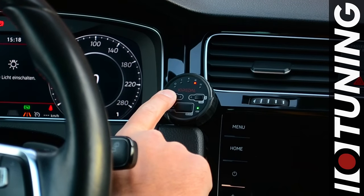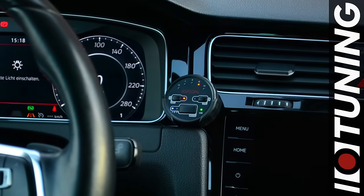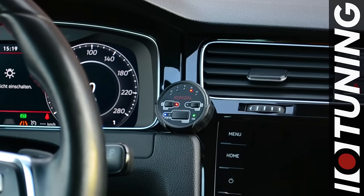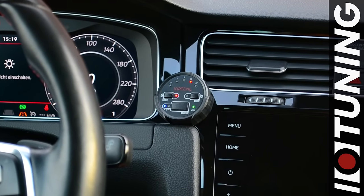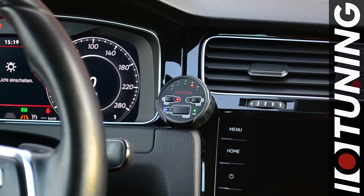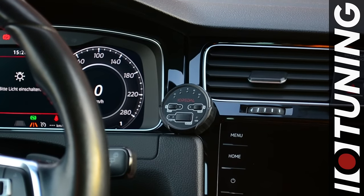Another security function is the secure mode. Press and hold the sec button until the LED to the right of the button lights up blue. The red LED next to the sec button indicates that the security mode is activated. At the next vehicle start, the accelerator pedal is disengaged until the IO pedal is unlocked.